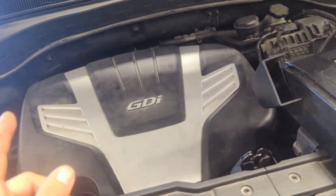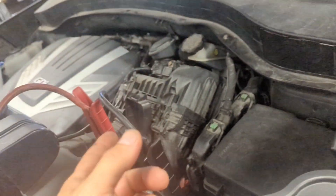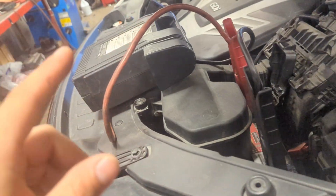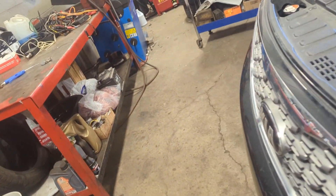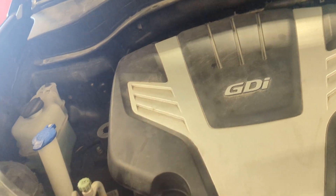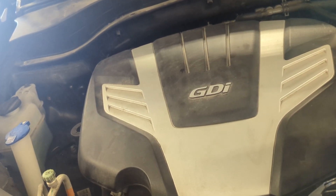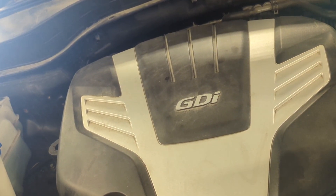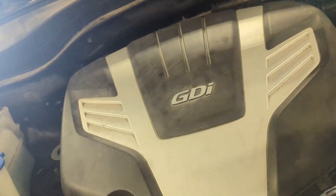All right everybody, in this one we have a 2015 or 2016 Kia Sorento. It has a severe engine knock — I'm gonna show you that in a minute. What I want to do in this video is try to show you guys a procedure that you can use with some tools that you can purchase pretty inexpensively, in order to identify which cylinder could be at fault.